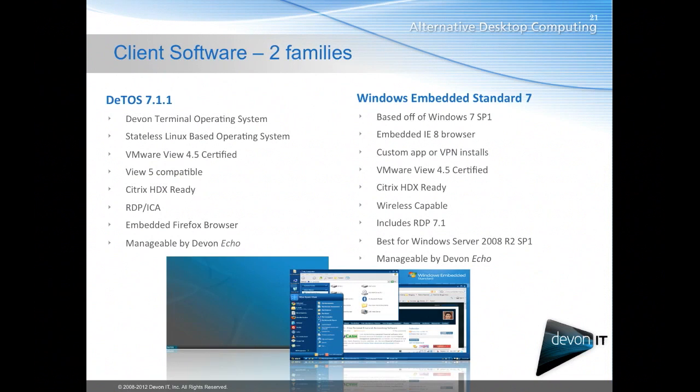We have two families of software: DTOS 7.1 as well as Windows Embedded Standard 7. DTOS is based off of Open Embedded Linux. It comes prepackaged with your VMware View clients, your Citrix receiver, and your RDP desktop client. So for all the connectivity you may need, it's built in. The same is true for Windows Embedded.